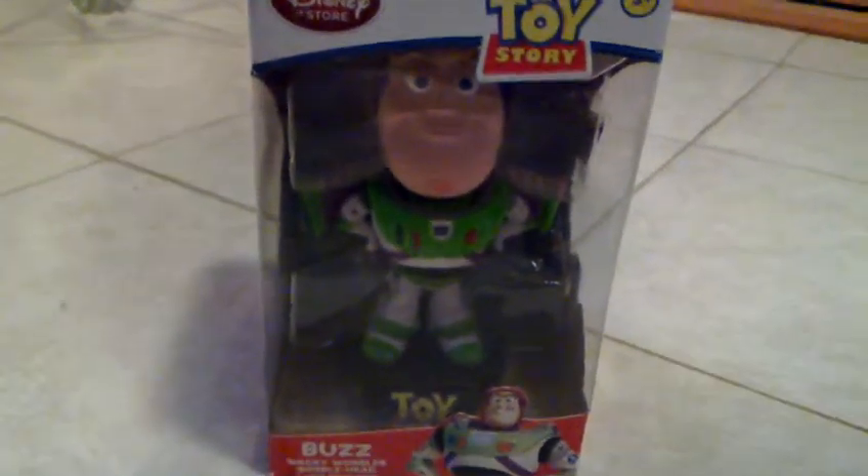Today I'm going to show you the new Buzz toy I purchased. It's a Buzz Wacky Wobbler Bubble Head.